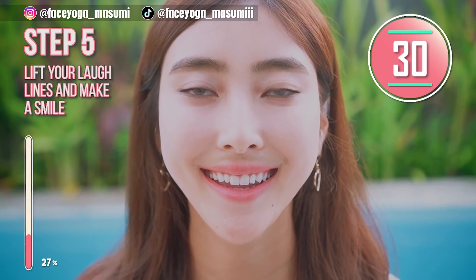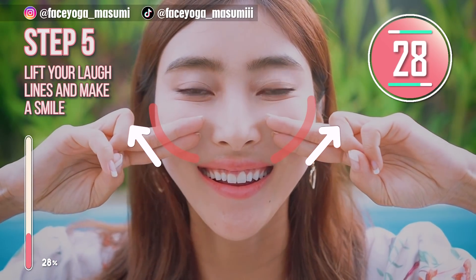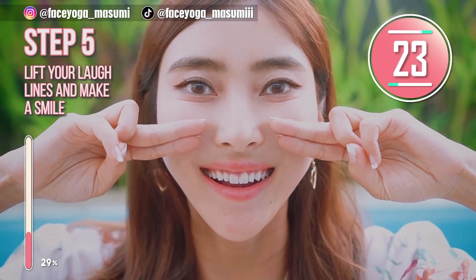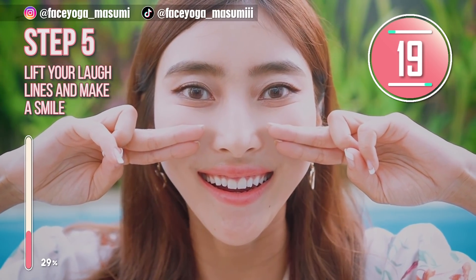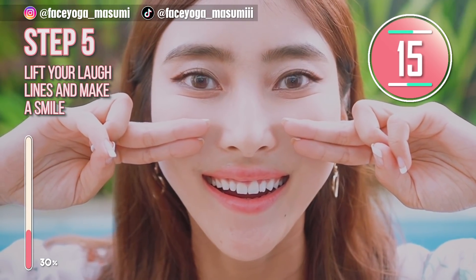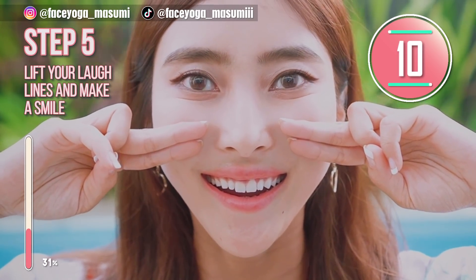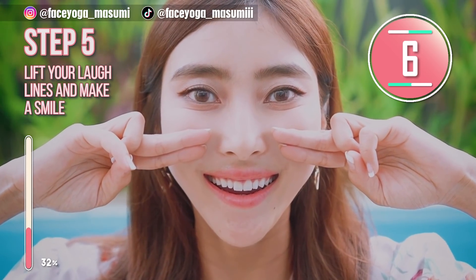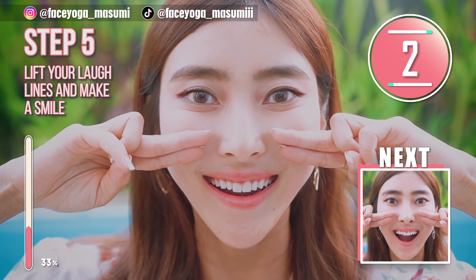It's time for a pressure exercise. Using your two fingers, try to lift up your laugh line diagonally outward. Show your upper teeth and lift up the mouth corners to make a smile. Hold this movement. Relax your eye area, nose area, and shoulder area. Please remember that you are showing the upper teeth — let's do this.